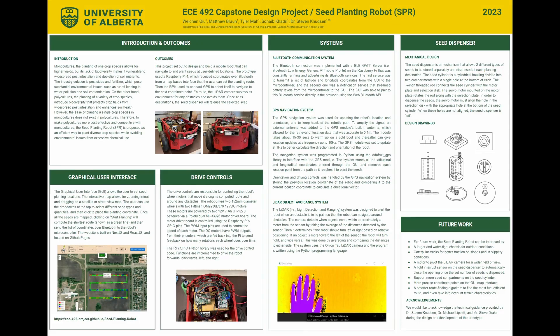Hello, my name is Soheib Qadri, and my team members are Weichen Q, Matthew Braun, and Tyler Ma. Our technical advisor and project client for this project was Dr. Steven Knudsen.